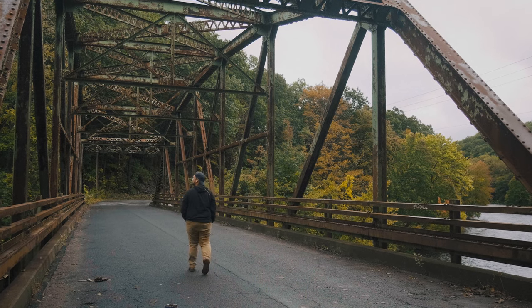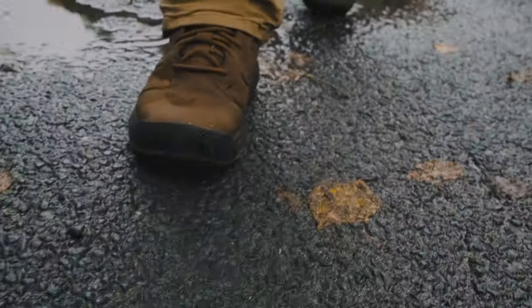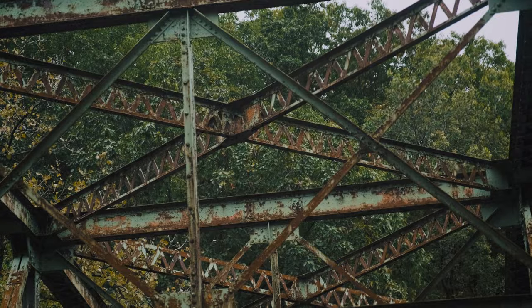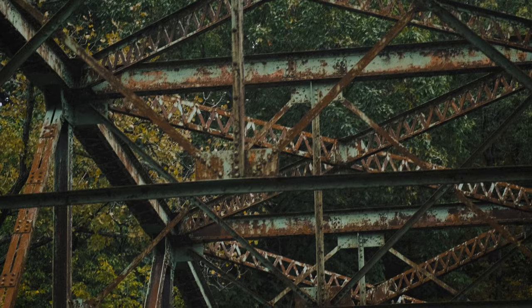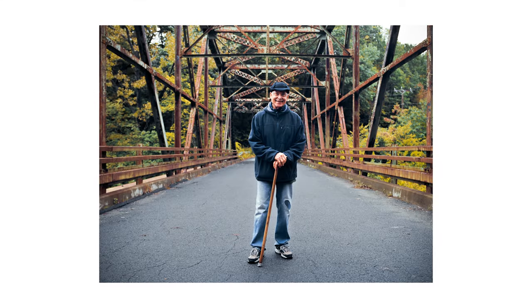I want to talk about what I use this camera for. Over the years, I've better understood what I want to accomplish with my image making, and one of my favorite tools is my Mamiya 645. My favorite thing to shoot with this camera are impromptu portraits, much like this image I took recently on a defunct steel bridge with a man named Jack.